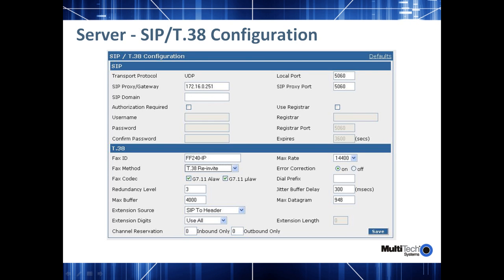Moving on to T.38, these fields cover how you want to do your T.38 negotiations and what your T.38 capabilities are. More information on all these fields is available in the Administrator's Guide for the FF240-IP.